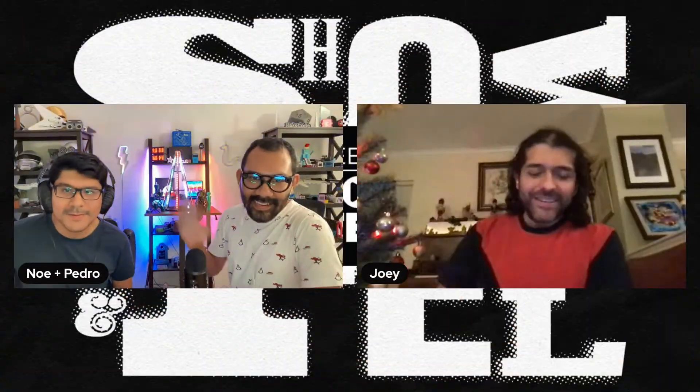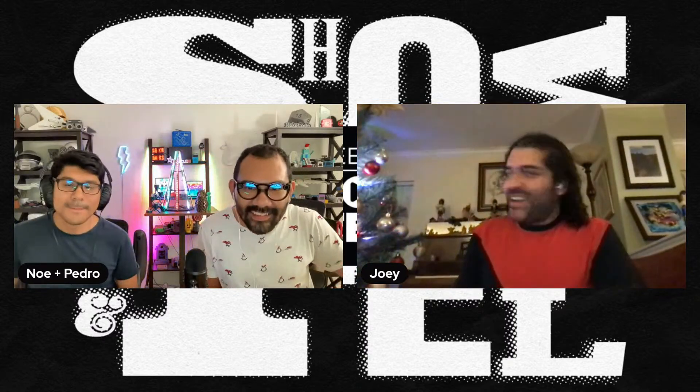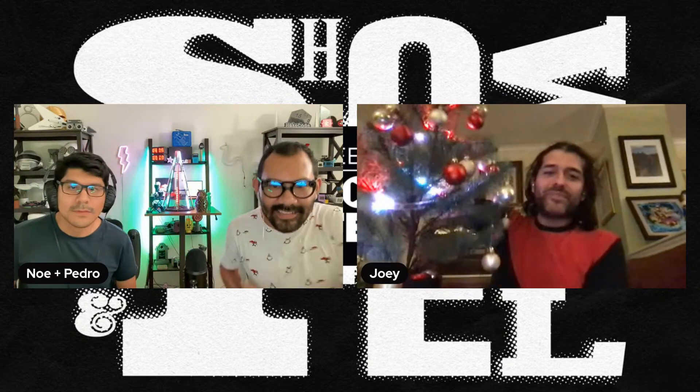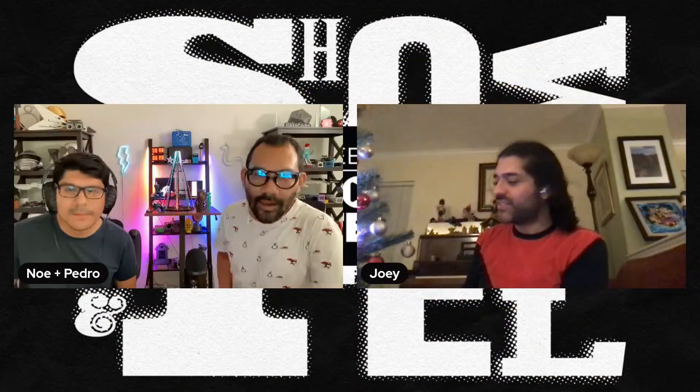That's all the Adafruit peeps — let's jump into the community. We've got Joey. So this week I took a little Christmas tree and upgraded it with some NeoPixels, which is fun on its own, but I also wanted to run it off a battery, which means you've gotta conserve your power. And I wanted to have it turn on and off on a schedule.